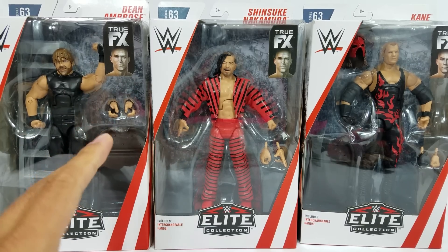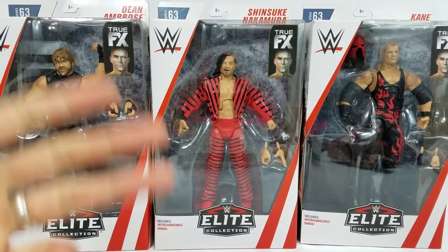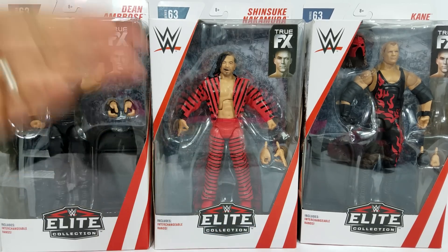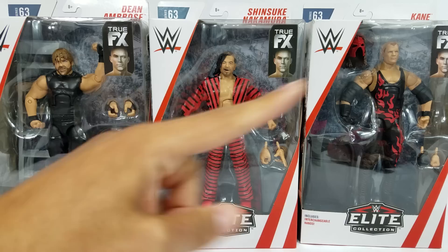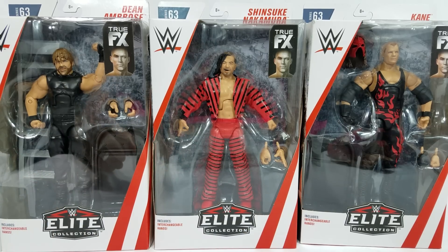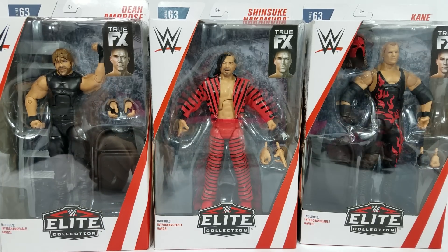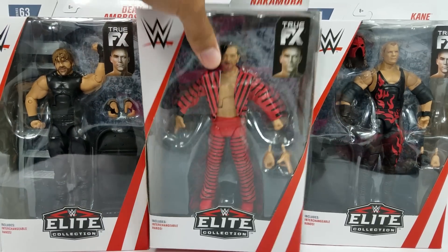A lot of you had requested this — you guys were battling it out in the comment section in our previous video. If you did miss it, there is a giveaway going on for one of these figures from Elite Series 63. If you did miss out on these, they're all up at Ringside Collectibles. Discount code WillCV10% at checkout.